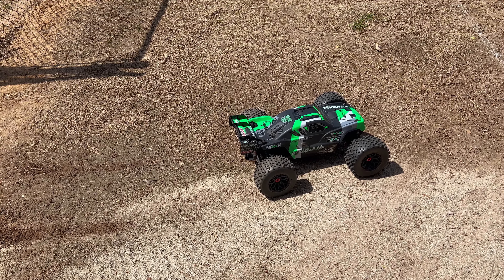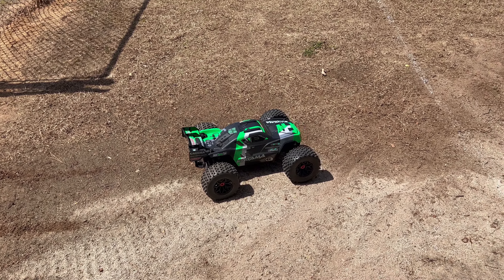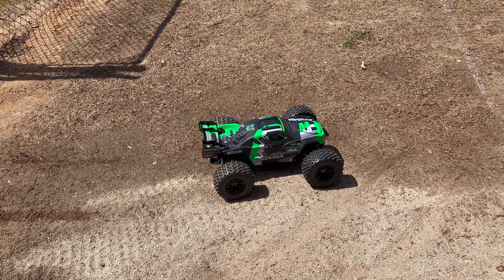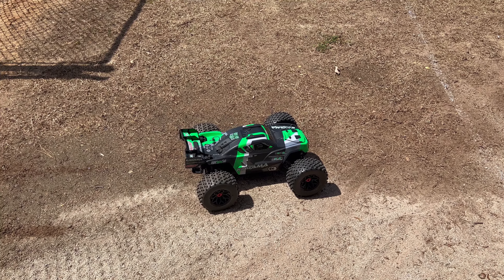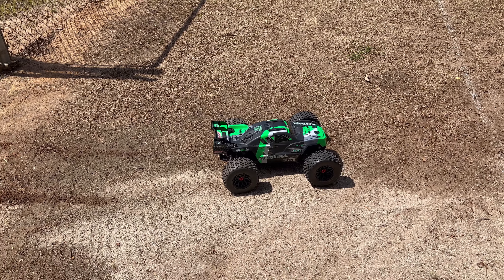We're running on 6S, out at the baseball field with the ramp set up — we're gonna let this thing rip and see how good it is. A lot of people have been telling me about this car — my brother J-Mitch and a few others saying get the Kagama. I have some thoughts about it already because I ran it yesterday, but let's get into the video.